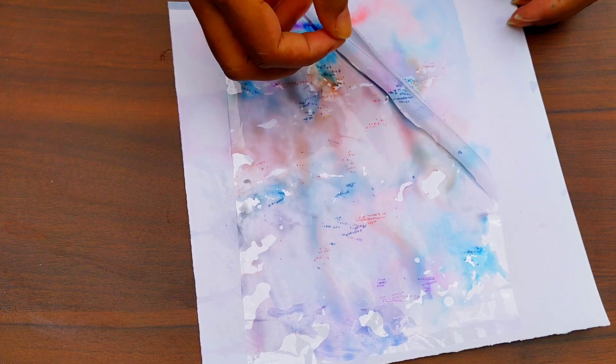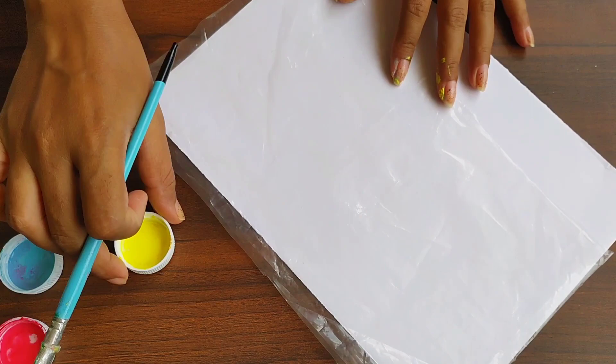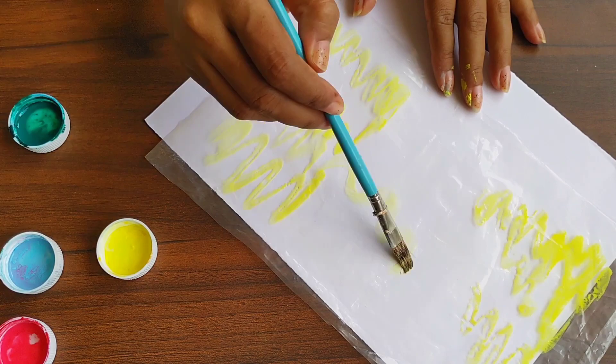Now I have to let it dry. You can create such a background using acrylic colors also. To create the background, first you want to choose a color combination — I recommend using 3 to 4 colors that look good together. The next steps are the same as before.